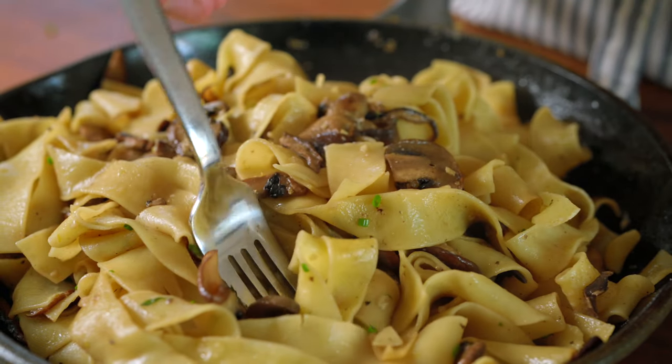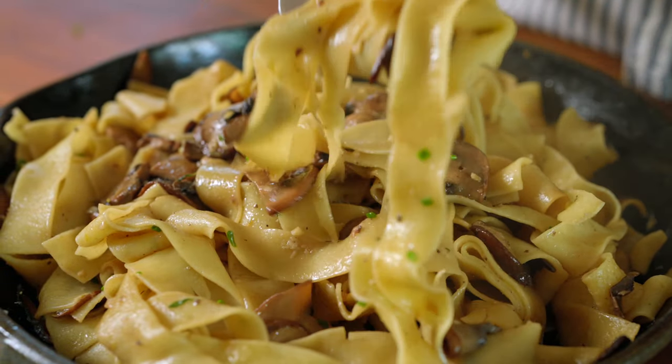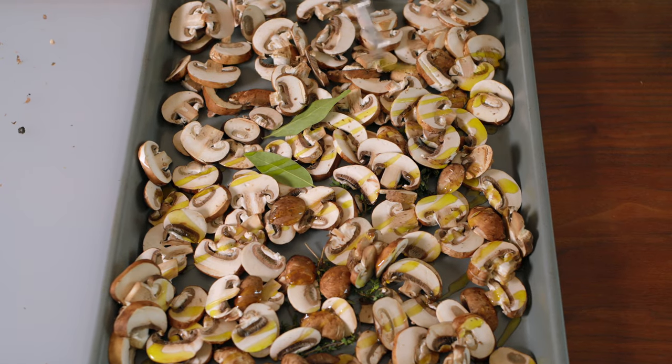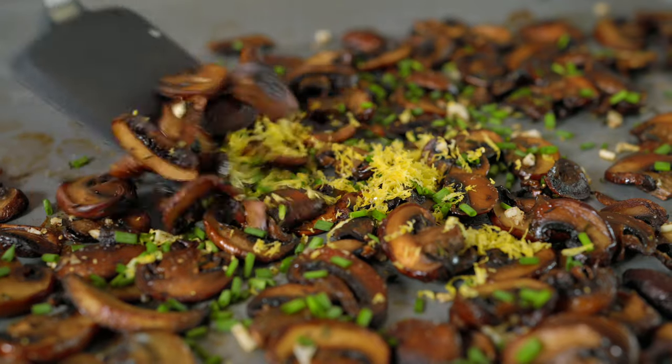This creamy mushroom pasta recipe really is one of our favorites, but before you go we have to show you two more ideas. Here's our roasted mushrooms. The ingredients are actually very similar to this pasta recipe, but instead of cooking in a skillet we roast the mushrooms until golden.